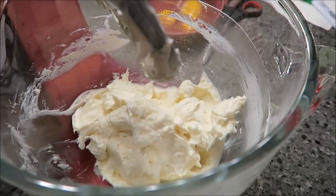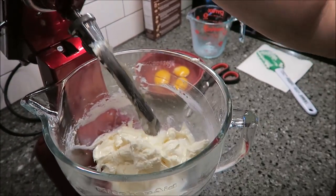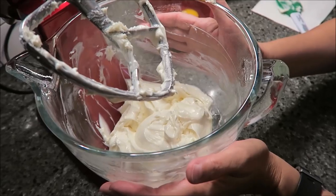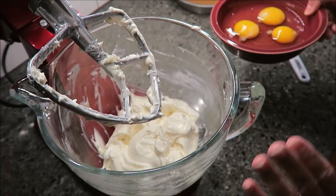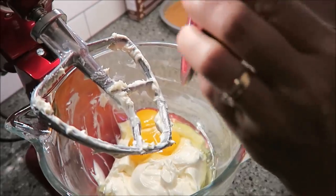I've scraped down the bowl and now you want to add your milk and beat it again on high for one minute. The directions say to scrape down the bowl again, then add your eggs and mix on low speed until the eggs are fully incorporated. It says don't over mix.